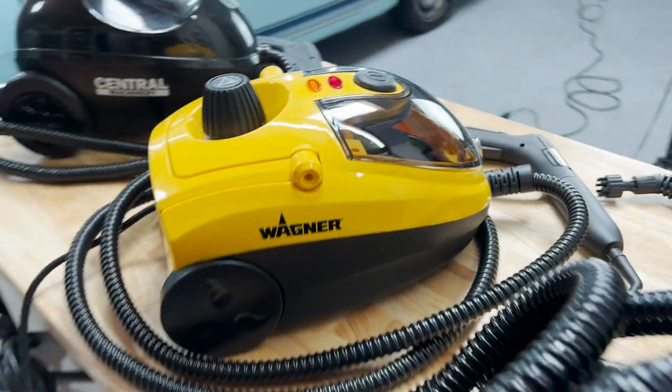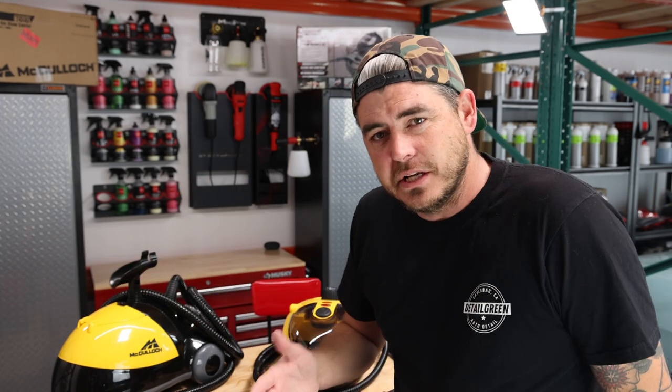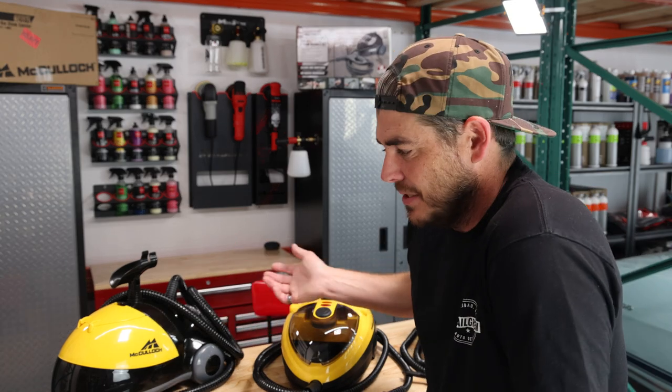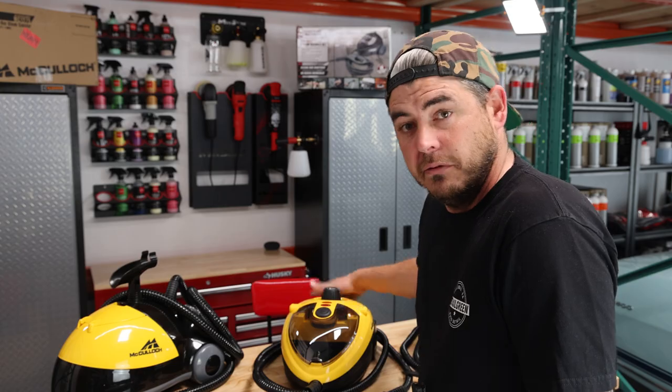To be honest, the one I have the most experience with is the McCulloch — and also their higher larger-capacity ones as well. So as far as production goes, I'm more used to the McCulloch than the others. That's why I was kind of surprised when I got the Wagner and ordered it just to do this test — actually seeing the design features of it really impressed me.